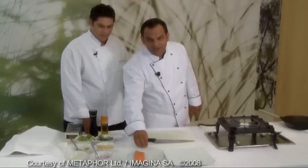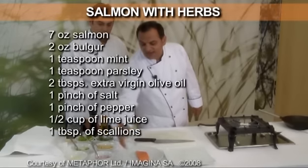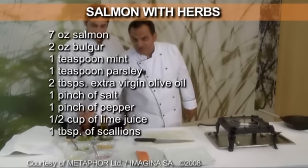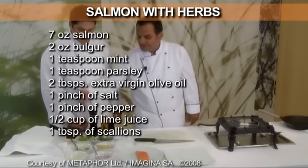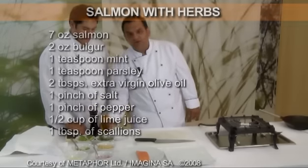For our recipe we used a fillet of wild salmon, 200 grams, onion, lime juice, scallion, bulgur, thyme, lime for flavor, salt and pepper and olive oil.